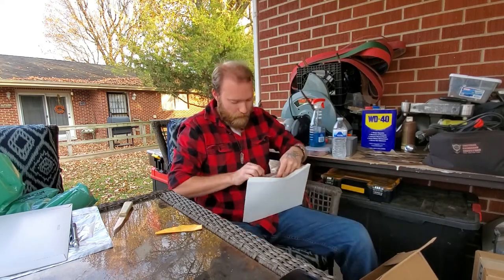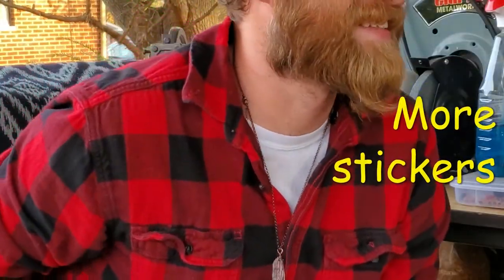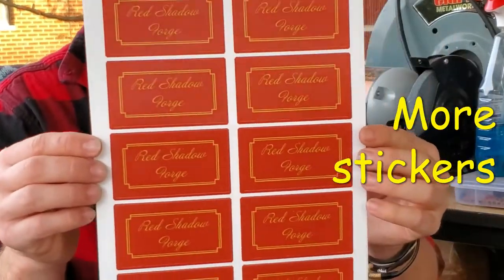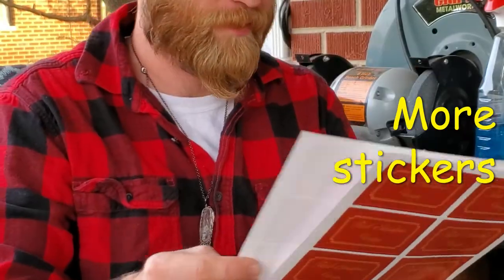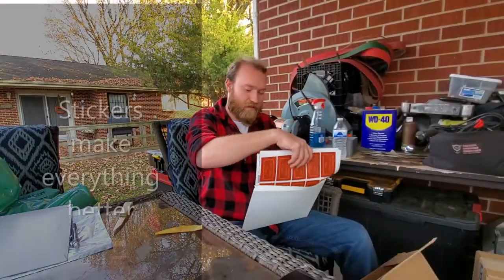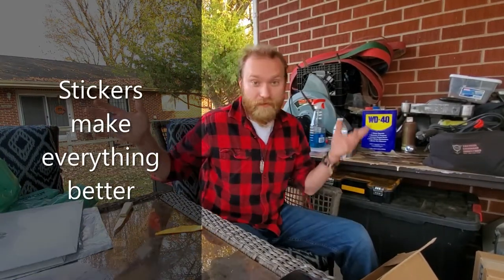These are even more elegant — and these just say 'Red Shadow Forge.' I really like that a lot. I think if you're doing anything — handcrafting anything — you need to get some stickers.